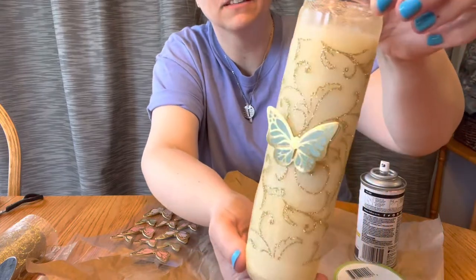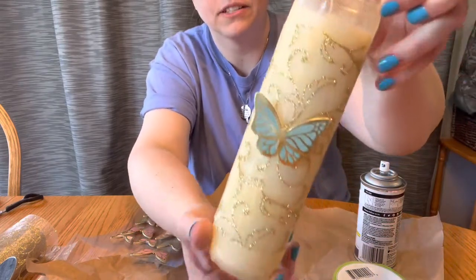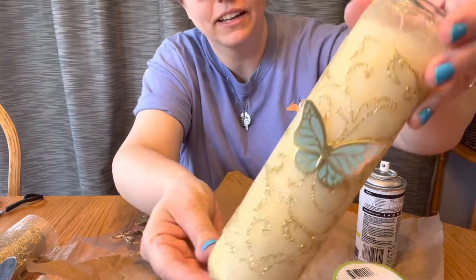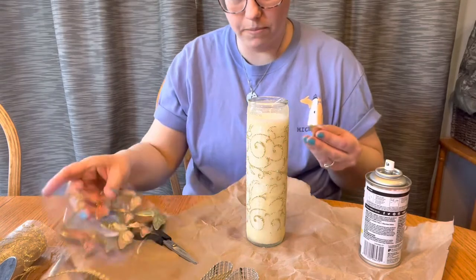Oh, I love it! That is so pretty. Mirabelle's dress is blue, just like my nails — that's why I got my nails done this color. Let's just, since we're in the crafting mode, why don't we add just a couple of butterflies.